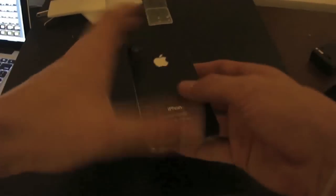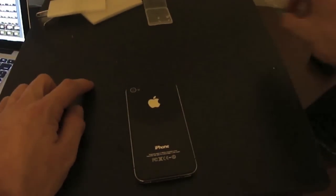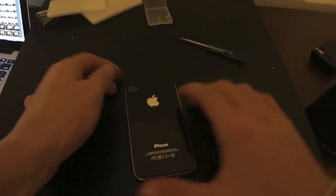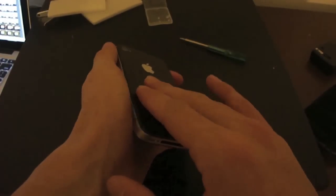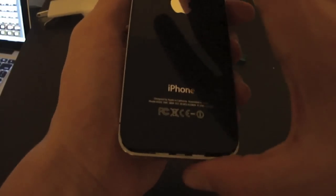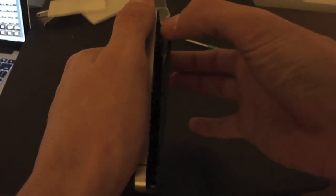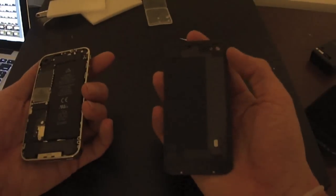Alrighty, so once you have those screws undone, all you're going to want to do is not lose your screwdriver. You just want to hold the phone and slide it up. You'll hear it slide — I'll show you here in a second. Slide it up and then it'll just pop right out.